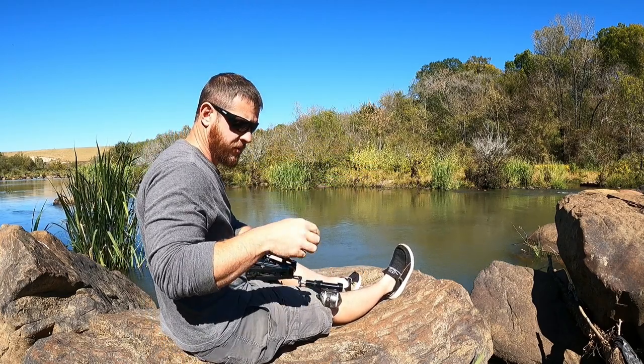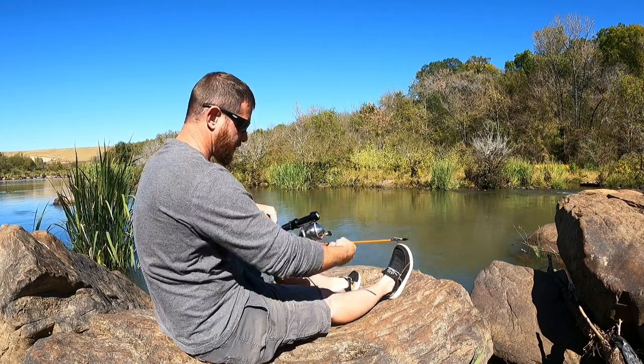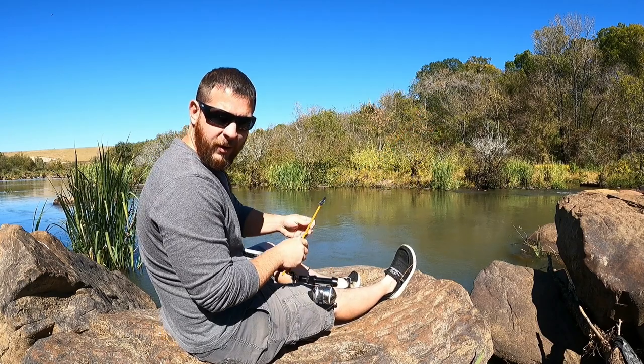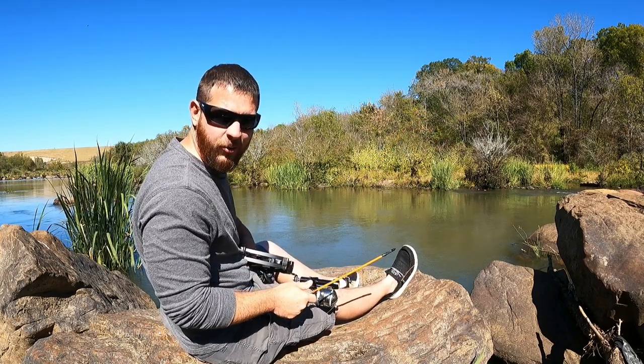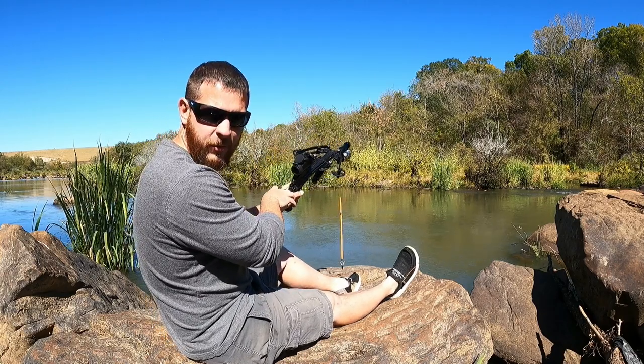Dog gone it. I never would have guessed that — I figured that arrow would have shot all the way through him. We'll wait here and see if we can get another one.